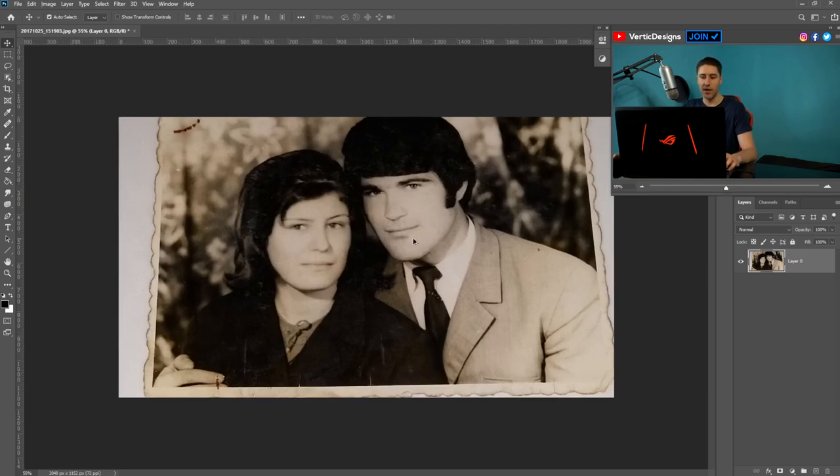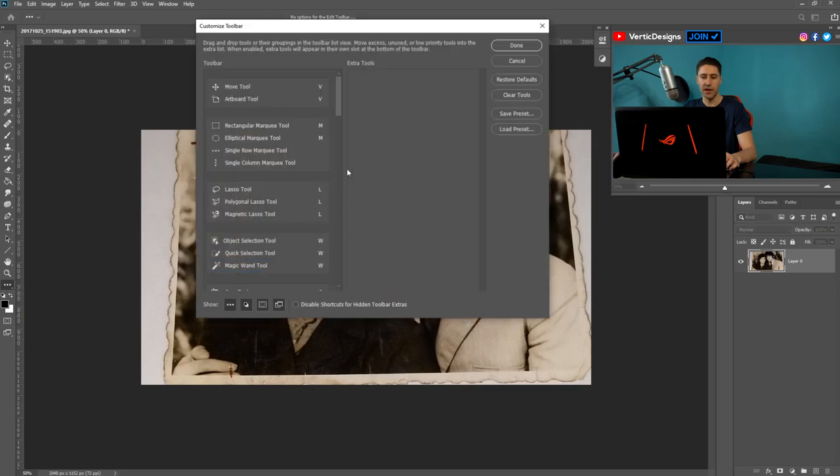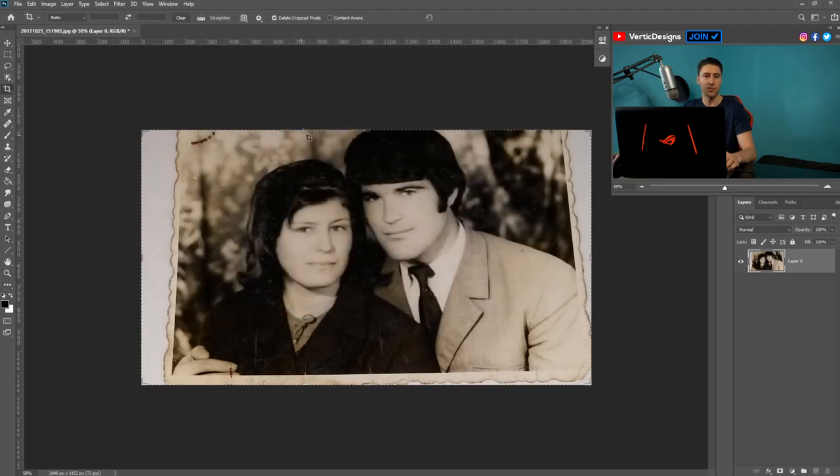Now that we've done that, we're going to first crop this image so we can get it on the screen with no white areas around the edges. Go down to the crop tool and right-click on it — there'll be a tool called the Perspective Crop Tool. If you don't have this in your Photoshop, you may need a newer version. If you can't find it, go to the three dots and right-click on Edit Toolbar — it might be in there, so it's worth checking. If it is, move it over to the tools and you can use it.